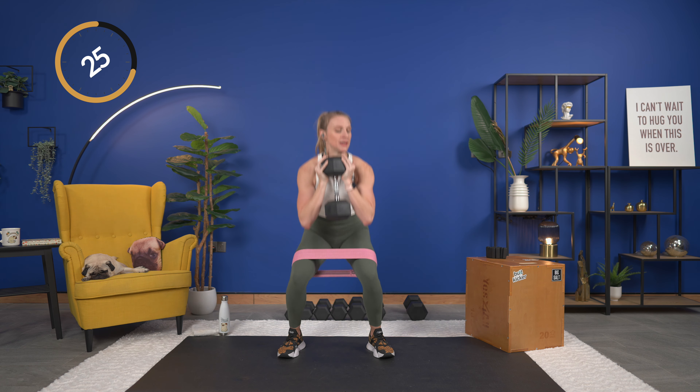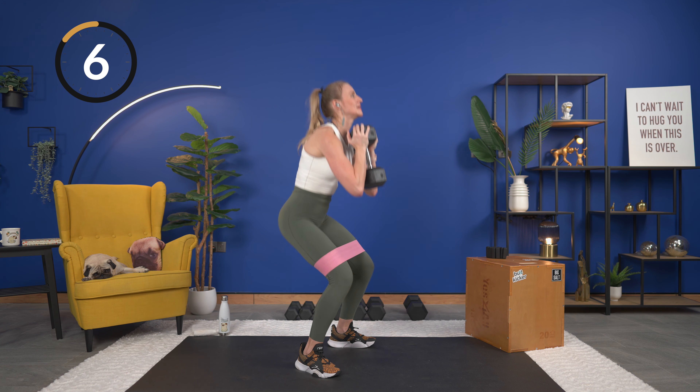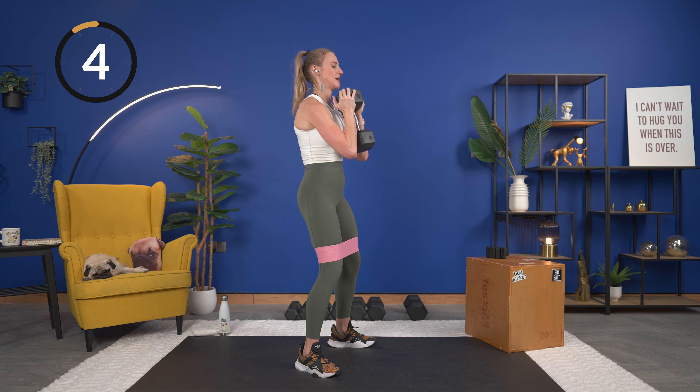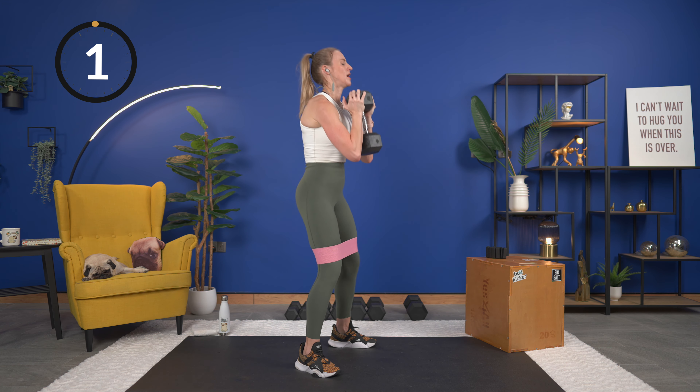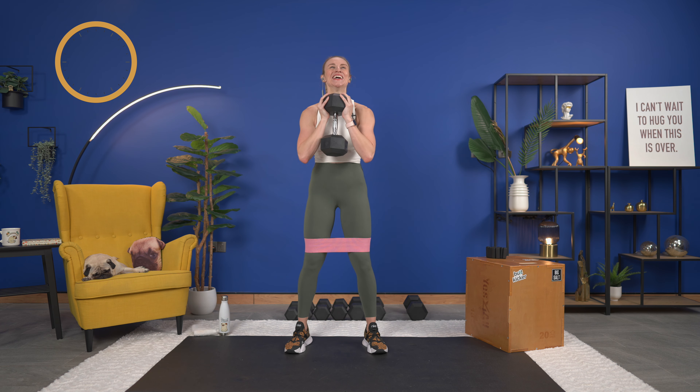We're going to start warming up the upper body because we are going to be holding some heavy dumbbells today. We want to make sure everything is warm from head to toe — crossing one arm on top and then the other. Big arm circles back. Take it a little slow so you can really feel the shoulders warming up. So excited you are here for leg day — leg day is one of my faves and this is going to be a tough combo today.